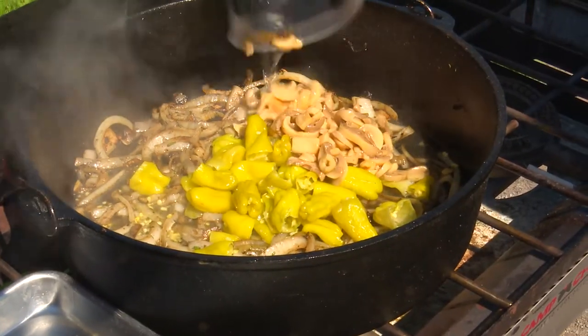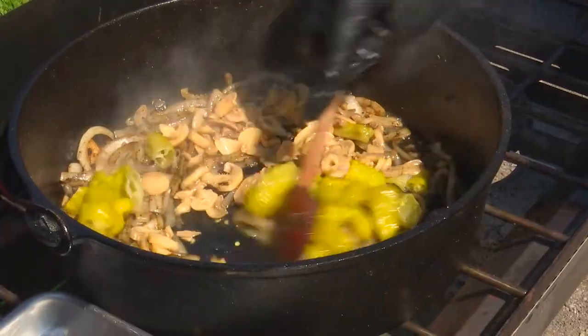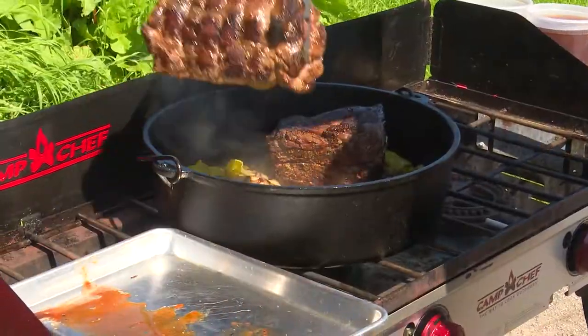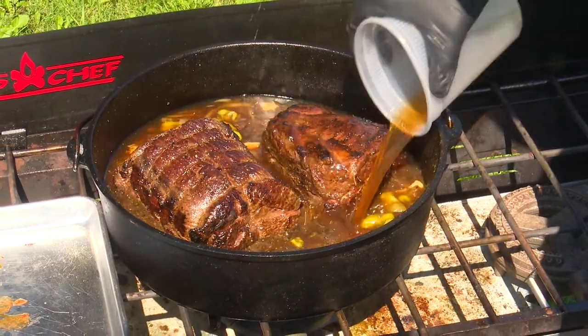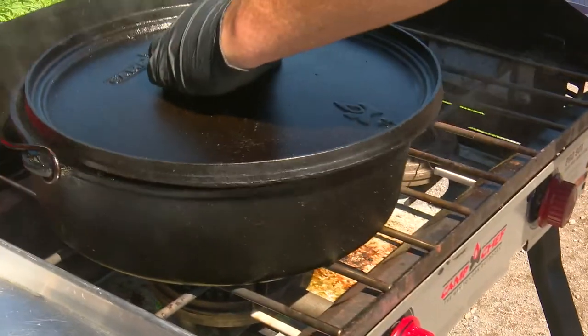Next, add a can of mushrooms and all the liquid as well. Throw some whole peppercorns in, turn the heat up to high and stir everything up. Now add the meat back to the pot and add enough beef stock so at least half of the meat is covered. Once this comes to a boil, turn the heat down to low and cover it with a tight fitting lid.